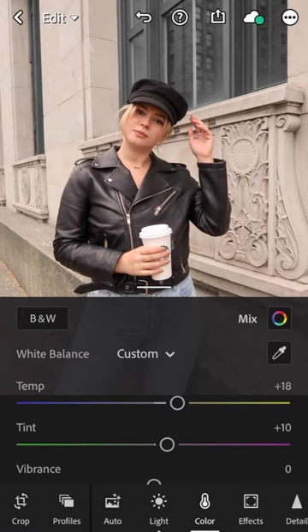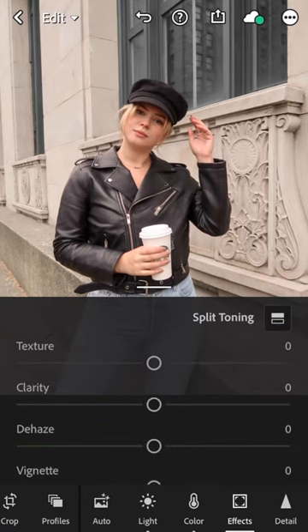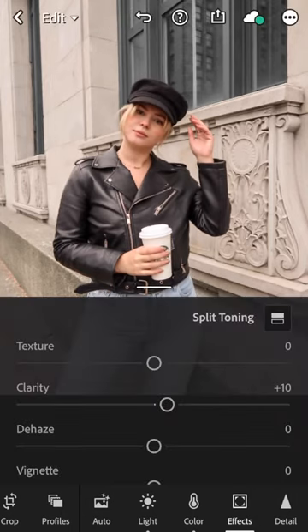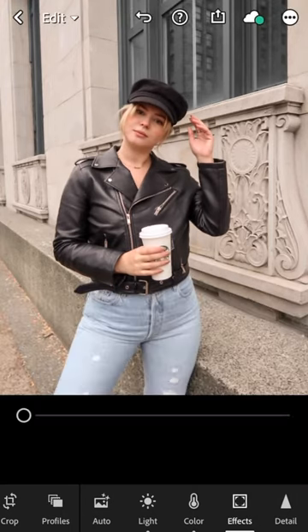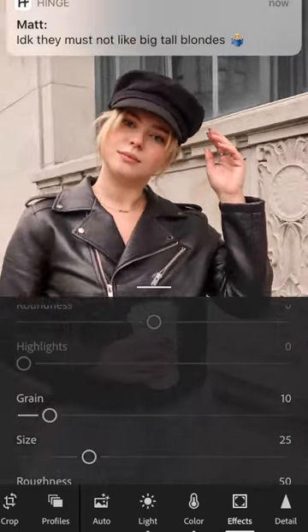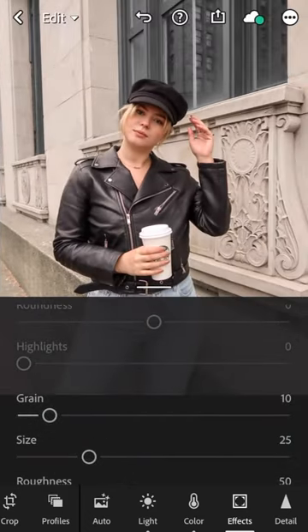So that's before and after — see how much of a huge difference it makes. Then I go into effects and I usually like to bring up the clarity as well; it just makes it a sharper photo. And then I bring up the grain just a little bit — it gives the photo a really cool texture. Some guy on Hinge messaged me — probably won't go on a date with him, let's be real.